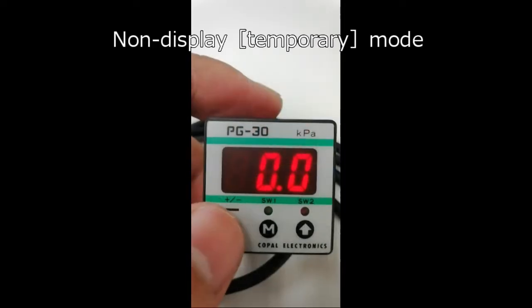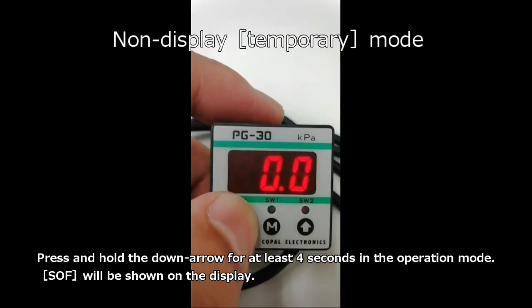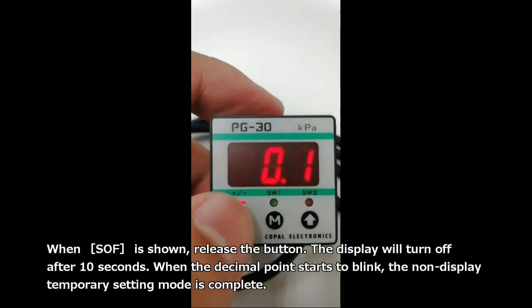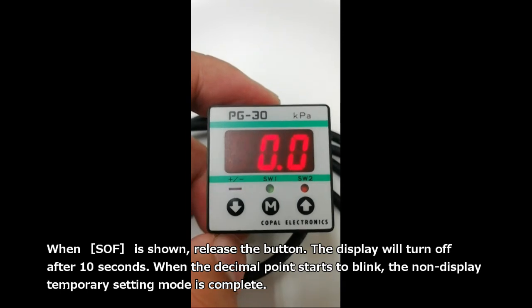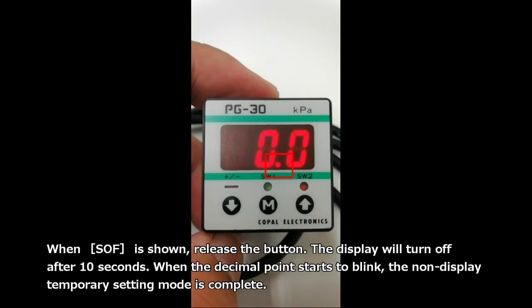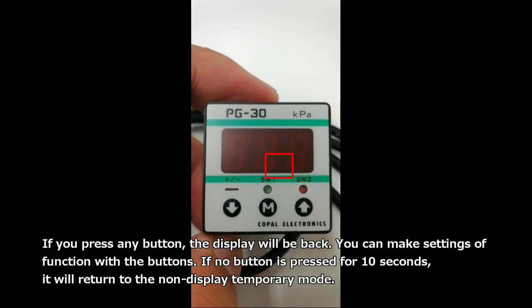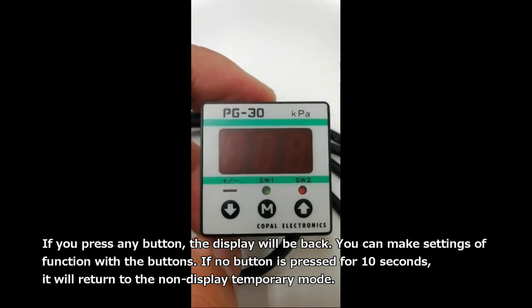This is non-display temporary mode. Press and hold the down arrow for at least 4 seconds in the operation mode. SOF will be shown on the display. When SOF is shown, release the button. The display will turn off after 10 seconds. When the decimal point starts to blink, the non-display temporary setting mode is complete. If you press any button, the display will come back and you can make settings with the buttons. If no button is pressed for 10 seconds, it will return to the non-display temporary mode.